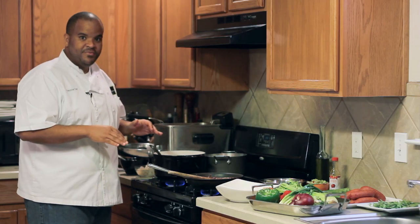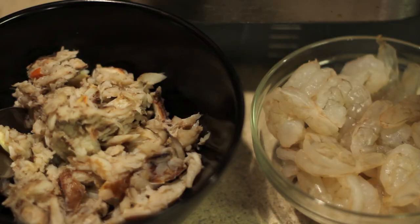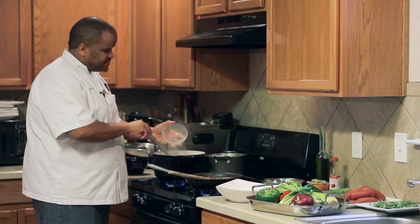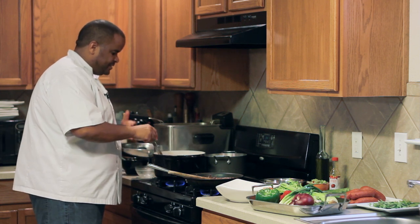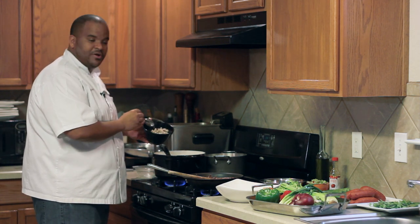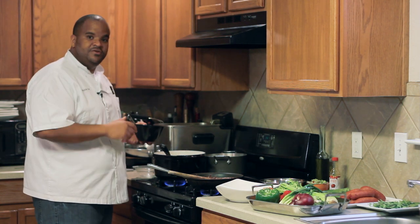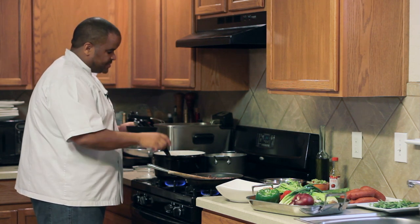Then we added some chopped okra — very classic in a gumbo. You always want to have okra; it's not gumbo if it doesn't have okra in it. I have some small gulf shrimp I'm going to add right at the last minute because they don't take long to cook. I also have some claw crab meat. A lot of times people put the whole crabs in — you can do that, break them in half and clean them — but I'm going to fold in some crab meat.